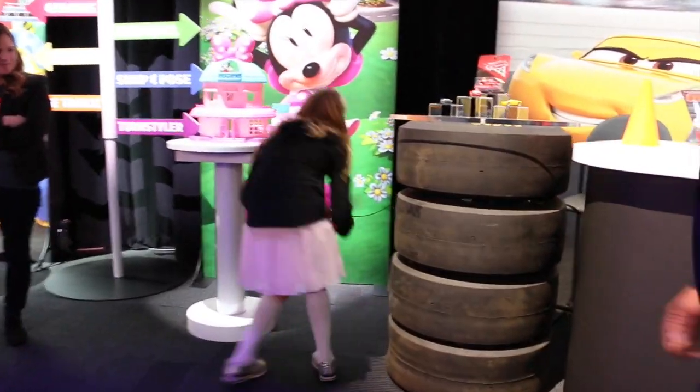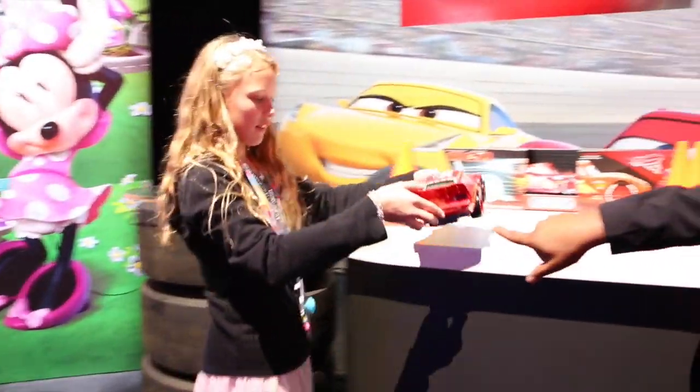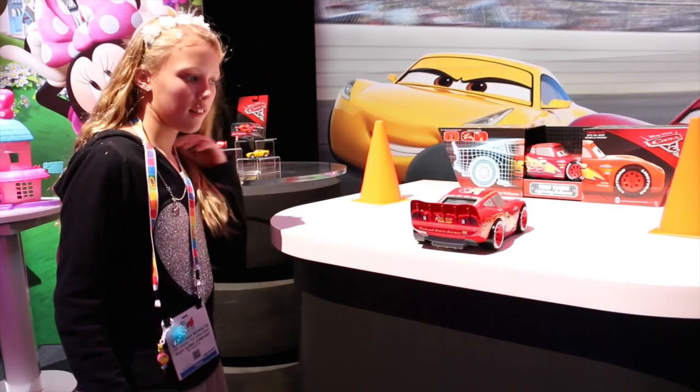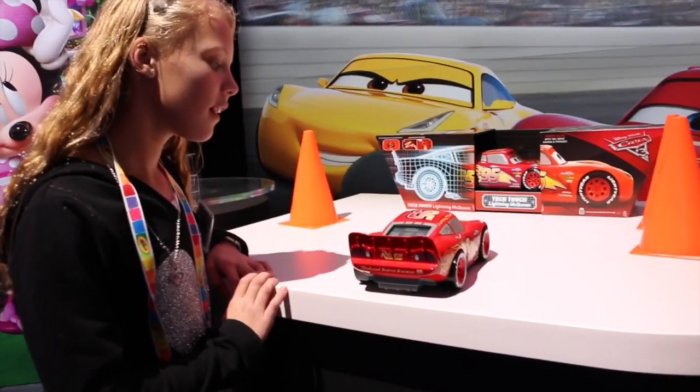And that's Tech Touch. He also has a USB port on the back, so we will update him with content — new racetrack. He'll be on the website, just go and log in and download.